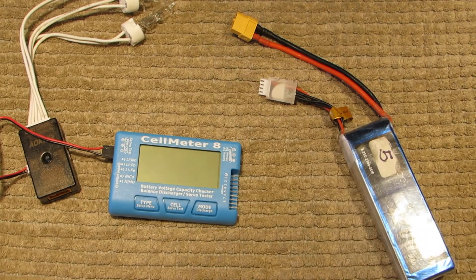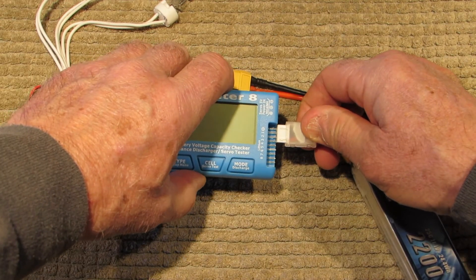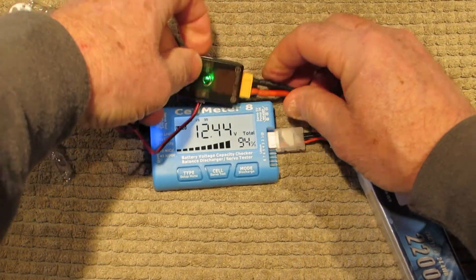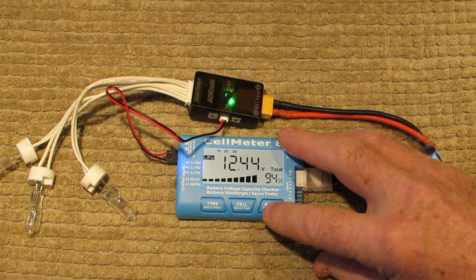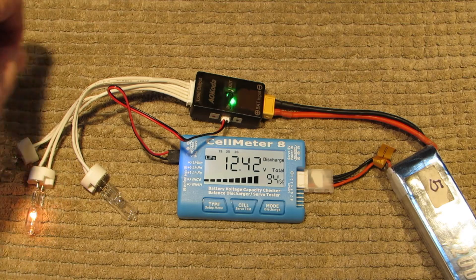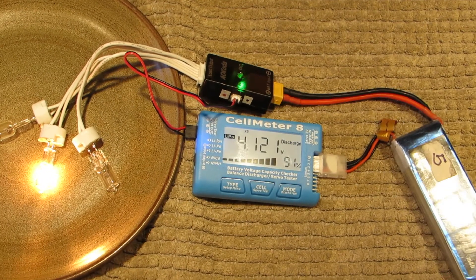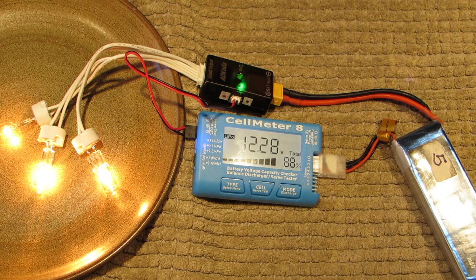Now we've got that part all ready to go. The only other thing to do is plug the balance lead back in over here like we would for a test, and plug the battery in to the end of the black connector. We're all plugged in, all ready to go — lights are ready, everything is set. The only thing to do now is push the discharge button, and that will start the discharging process. You'll notice these lights are lighting up.